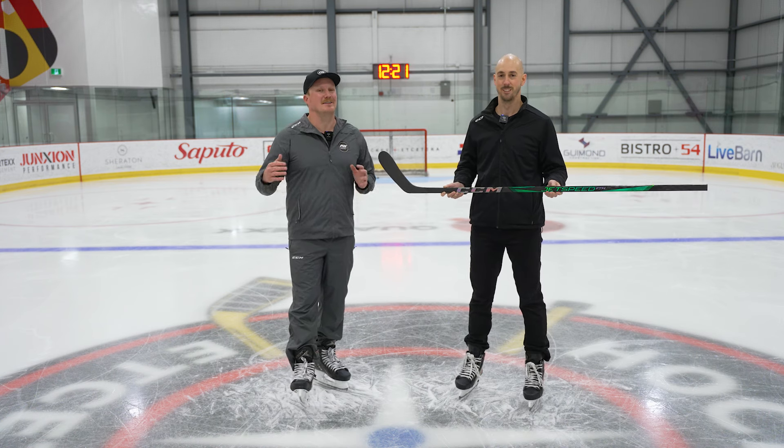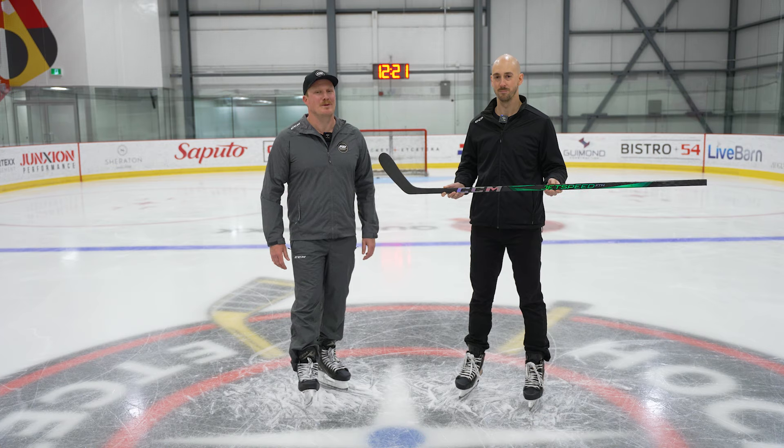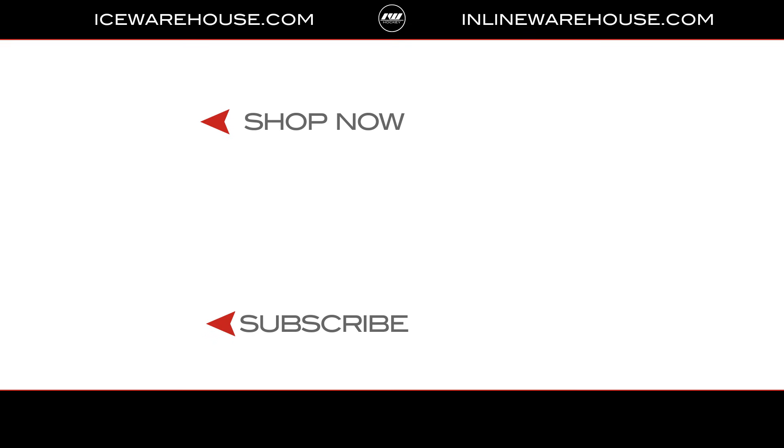For you at home who want to check out the entire CCM Jetspeed FTW women's and girls hockey gear line, make sure you head over to icewarehouse.com.